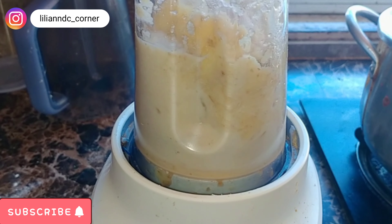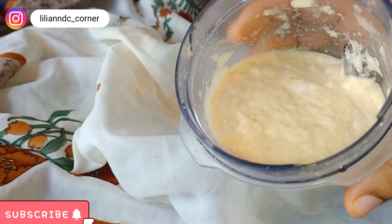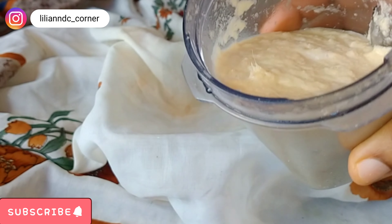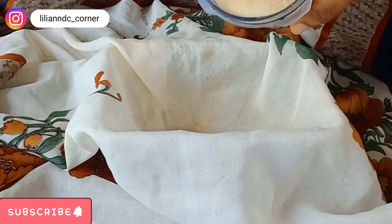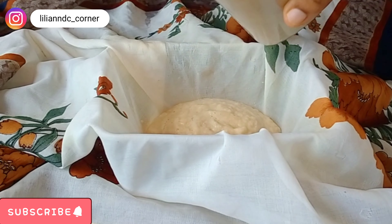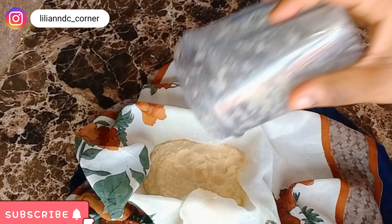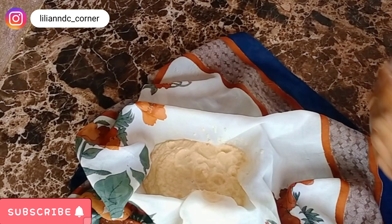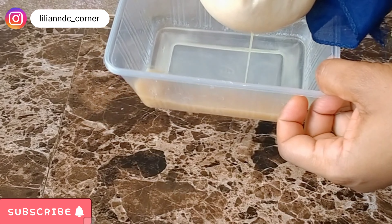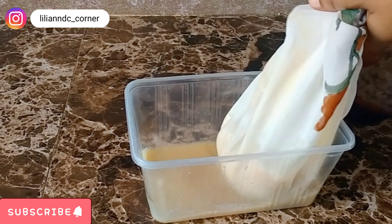I still have one other ingredient to add. So I'm going to go ahead to blend them. Please don't add water because it's expected to have its own juice. So you see how the texture is so beautiful and so fine. Please don't add water while blending because it has its own juice. So I'm going ahead to squeeze out the juice.